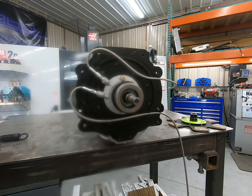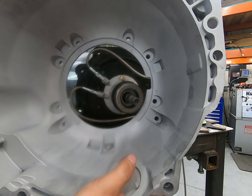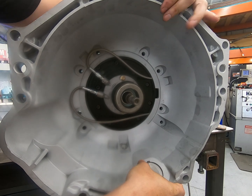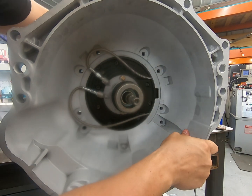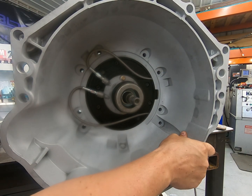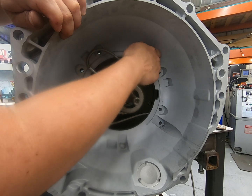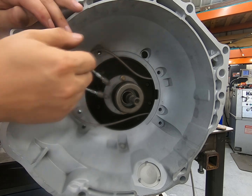Alright, with our slave cylinder all tightened down and our lines in place, we're going to go ahead and install the bell housing. We want to make sure that we're not pinching our lines. Then we're going to get the bell housing seated on the centering ring and simply install the eight 10mm bolts that come in the kit. These bolts will be torqued down to 38 foot-pounds.